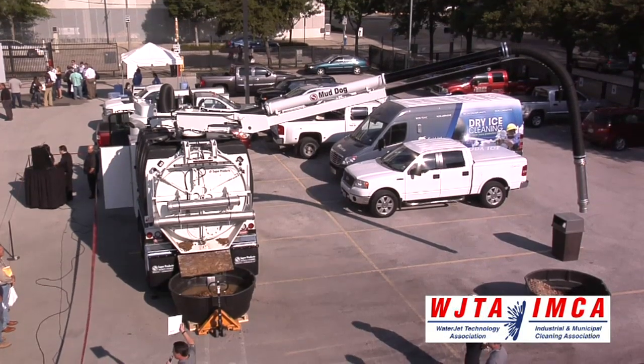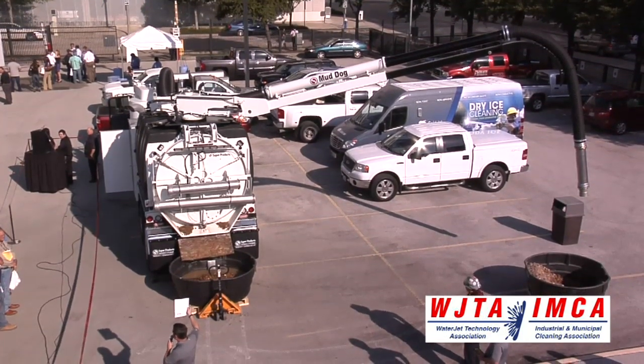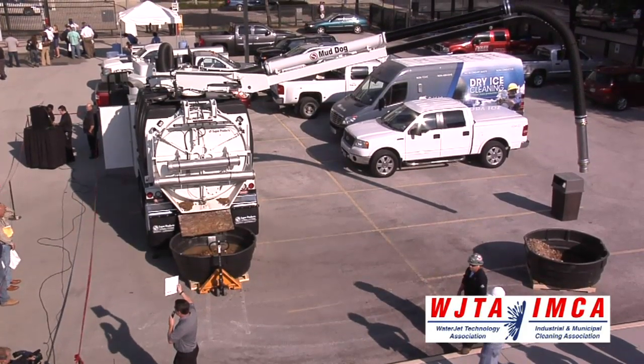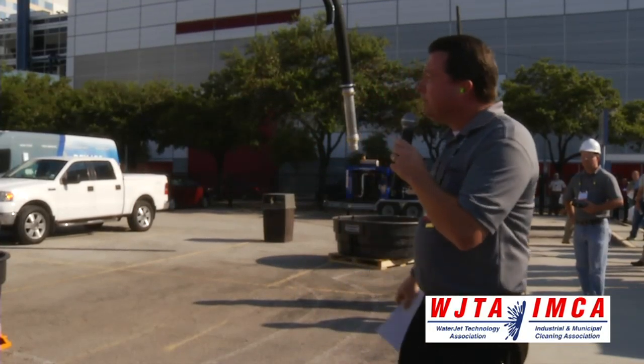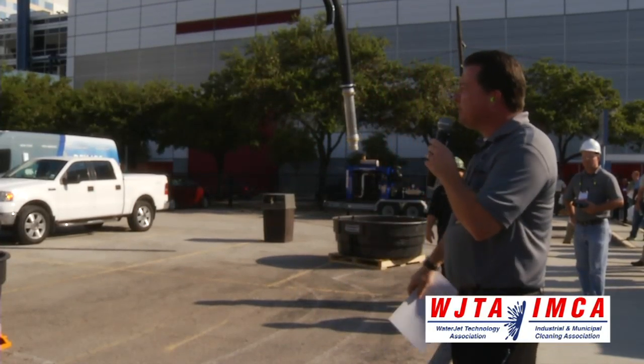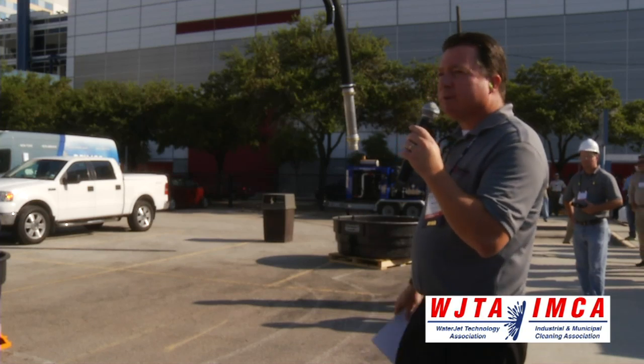If you visit our booth inside, we have a MudDog capability guide that provides a comprehensive summary of all the features and application-specific functions of our entire MudDog line. The MudDog 1200, like all Super Products MudDogs, has been designed to excel in the environments you guys have to endure.